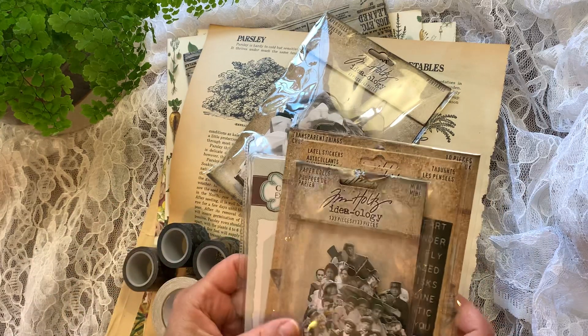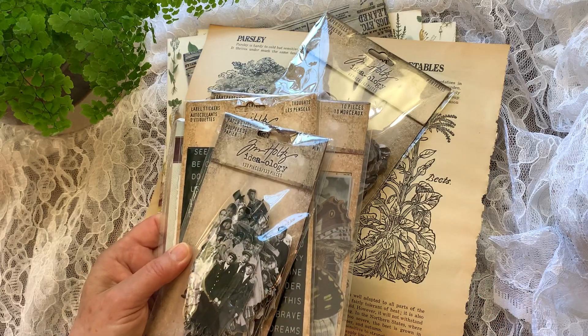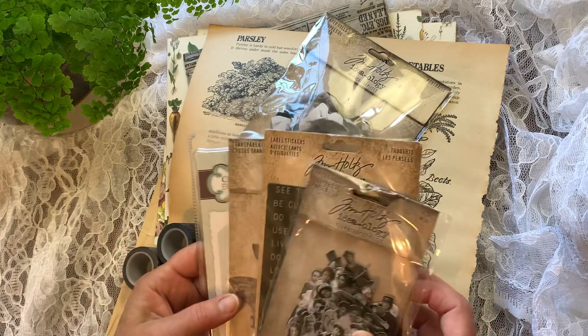I've really loved getting to know her. I have to say this community of journal makers is just so sweet and kind, and I am really honored to be part of it.